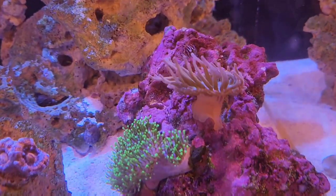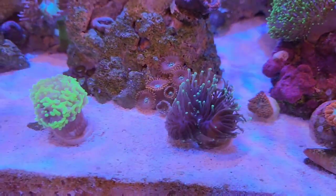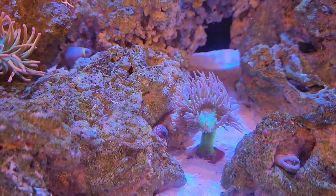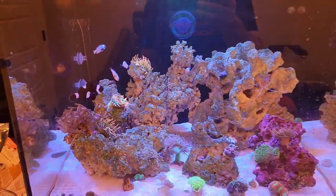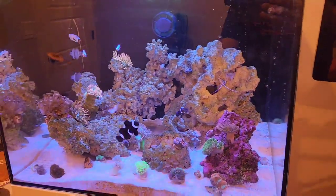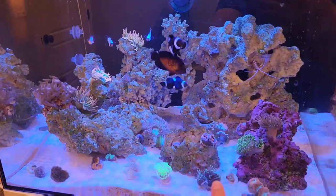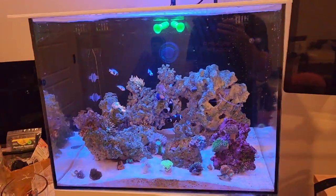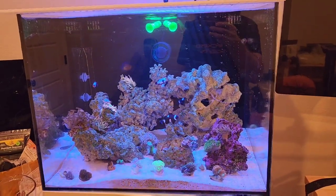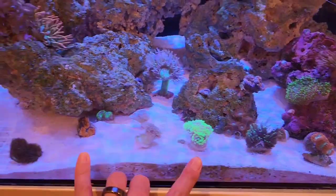The anemone is just chilling and the fire rhodactis seems to be doing well. The duncan is pretty open right now, which is great. I'm going to let the tank settle. I haven't done a water change — it's been maybe two to three weeks, getting close to a month. Now that I've added corals I probably should do at least a 10 to 15 percent change to get magnesium, alkalinity, and trace minerals back up where they should be.